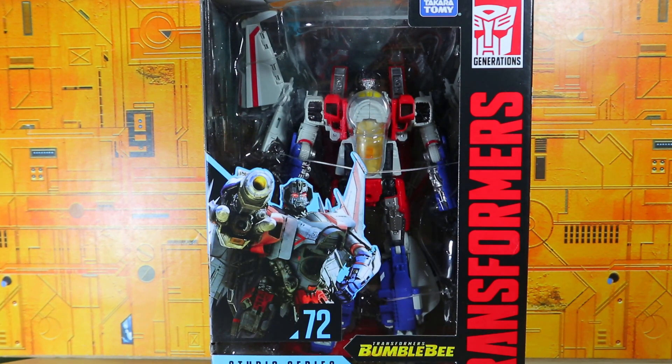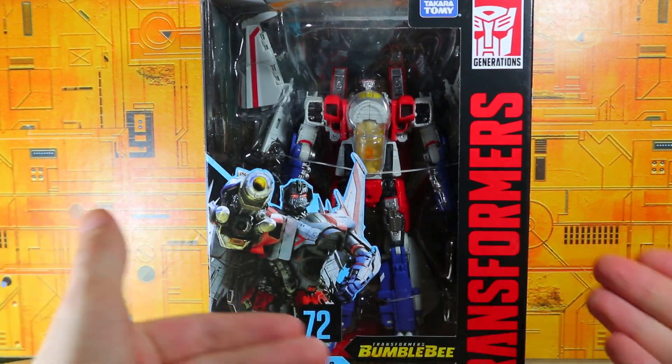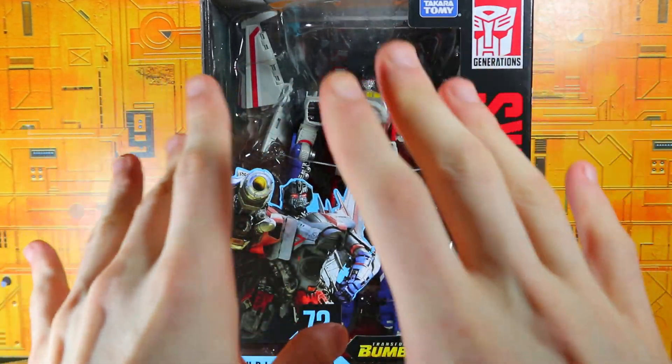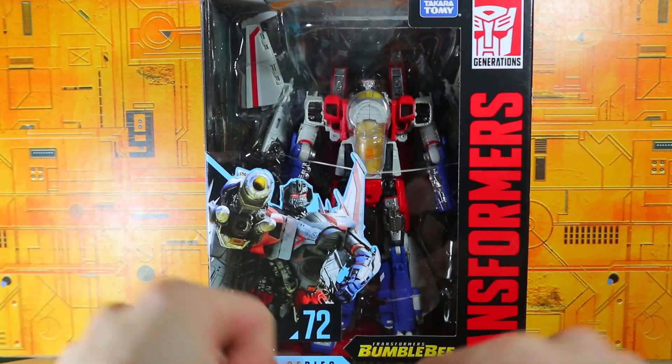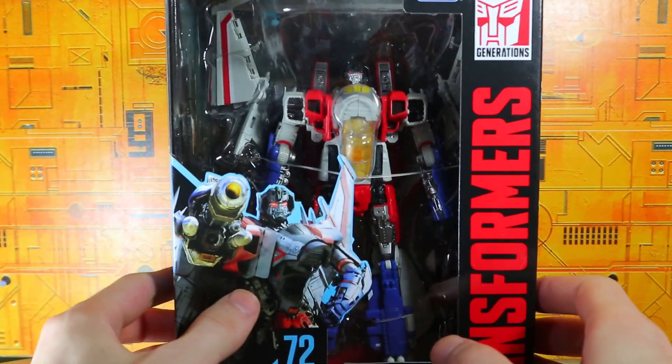Hello, what's up. I'm Brian here doing another video, and this time I'm opening the Transformers Studio Series Bumblebee movie Starscream. This is not a review, just an opening — I wanted to put that out there. I got this figure and we're going to go ahead and open it.